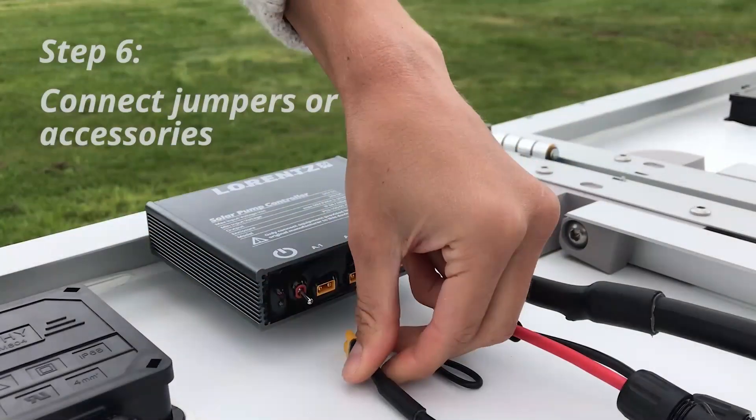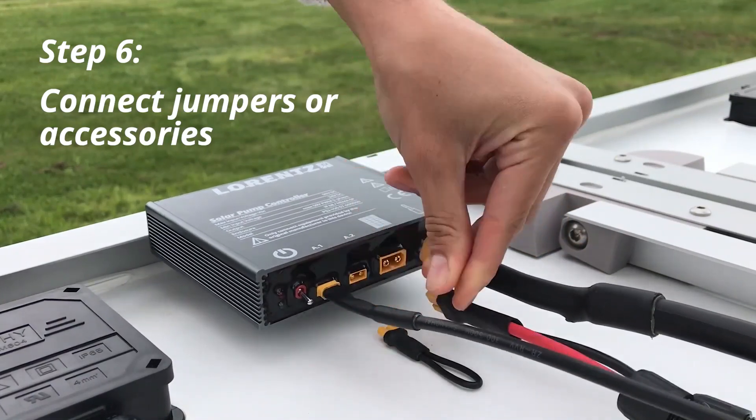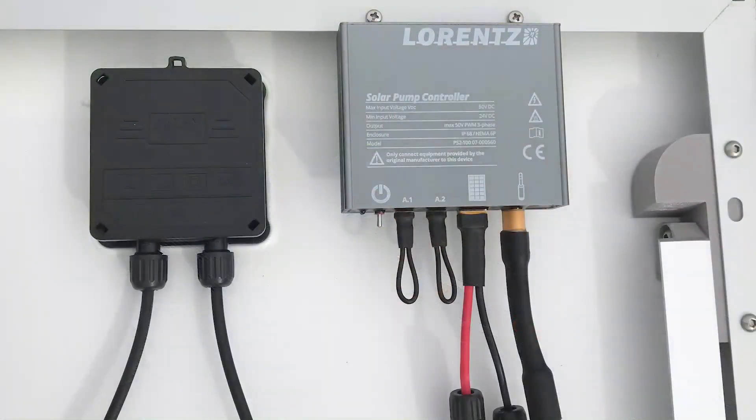Connect either accessories or jumpers to A1 and A2. The A1 input should be used for the optional well probe sensor. This input has a 15-minute delay to avoid useless starts and stops, which also reduce wear and tear of the system. The A2 input is designed to switch the pump on and off remotely. In case no accessories will be used, the included jumper plugs need to be inserted, otherwise the pump will not run.